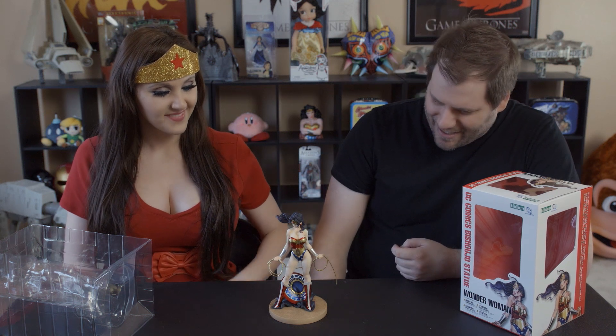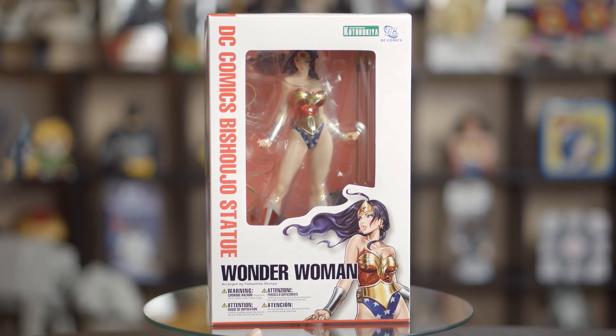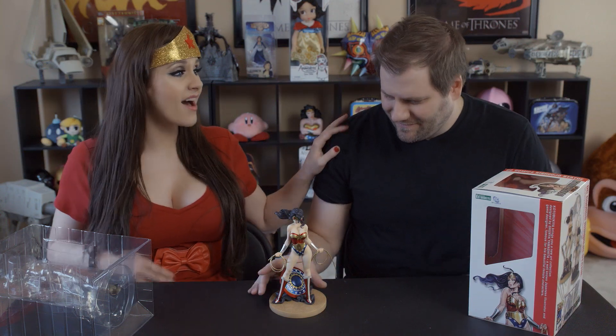This is seriously one of the best collectibles we have now, that's amazing! This is the Kotobukiya DC Comics Bishoujo statue! This figure is based on artwork by Shunya Yamashita — hopefully I said that right — but he does amazing artwork and she looks gorgeous! I have to say I'm in love with her!